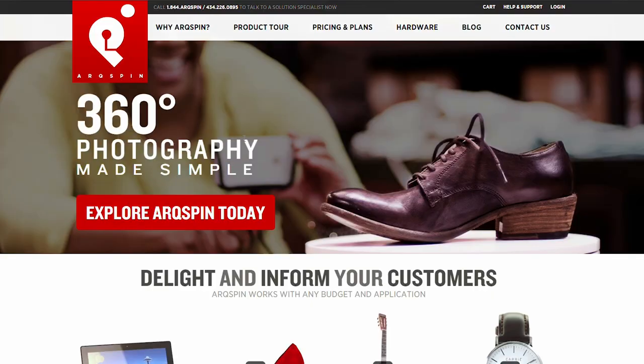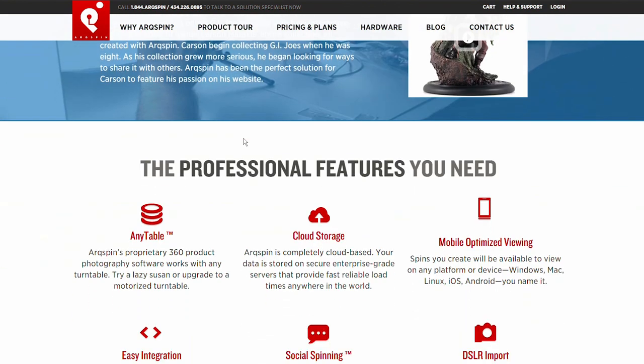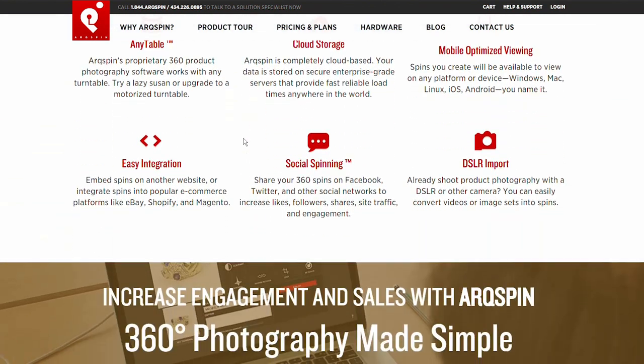Number one, you're getting a better build quality than all the other cheap knockoffs out there, and also you get the software which comes with arcspin. It's really the magic in the software that makes the arcspin product so good — the hardware is pretty much just a white piece of rotating plastic.